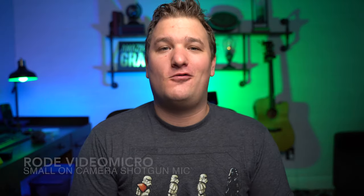This is a test of the Boya BY MM1. Do I sound good? It should sound like I normally do. And now we're testing the audio from the Rode Video Micro.